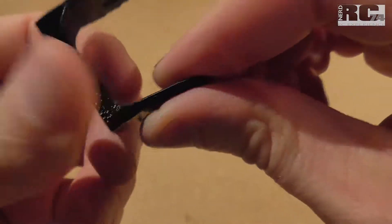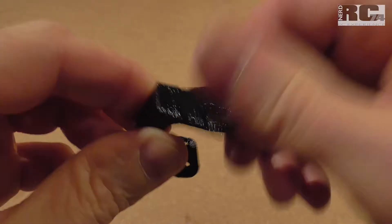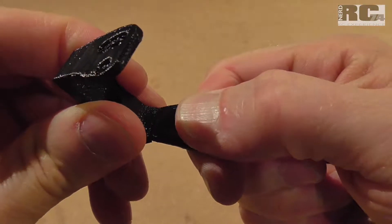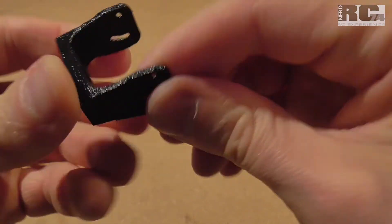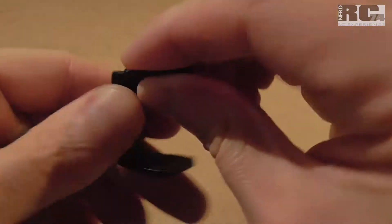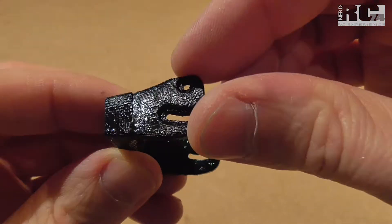Now let's try to take it apart just to have a look at how strong it really is — and I really have to push hard. It's almost impossible to break it. So yeah, it's really surprising how easy it is to repair TPU parts.